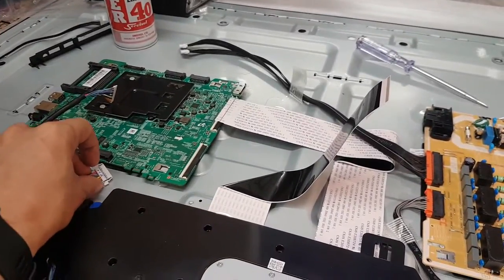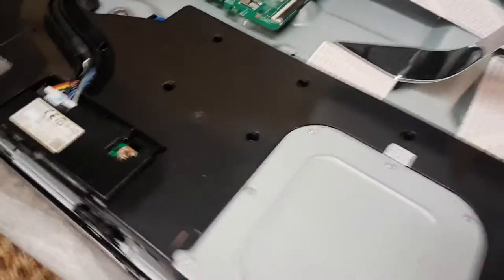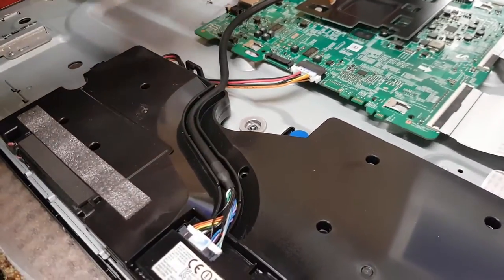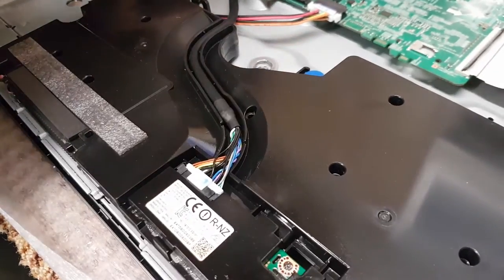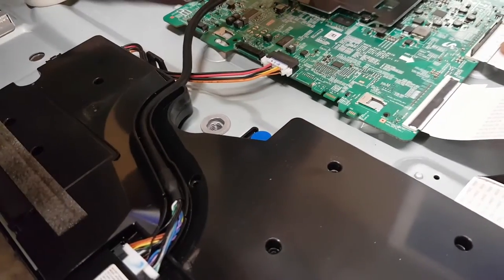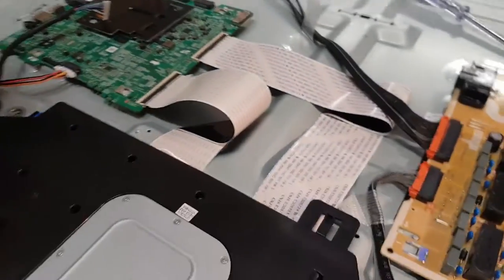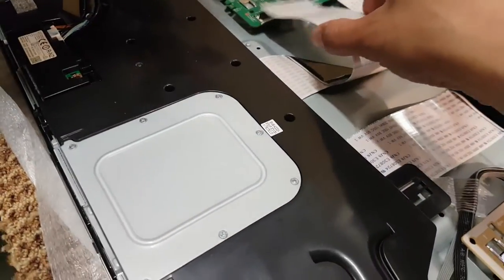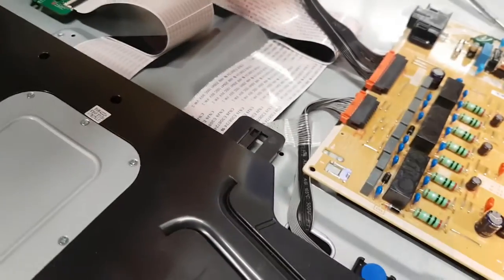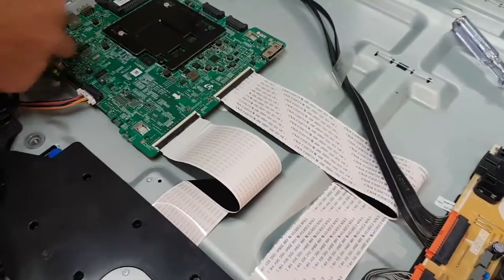Do you want those connectors back in? Yeah, yeah. Was that doubled over? Yeah, really. That one — I think it clipped down. Have you got it square? I think so. Yeah, that's right. You've got it right. All pins connected.